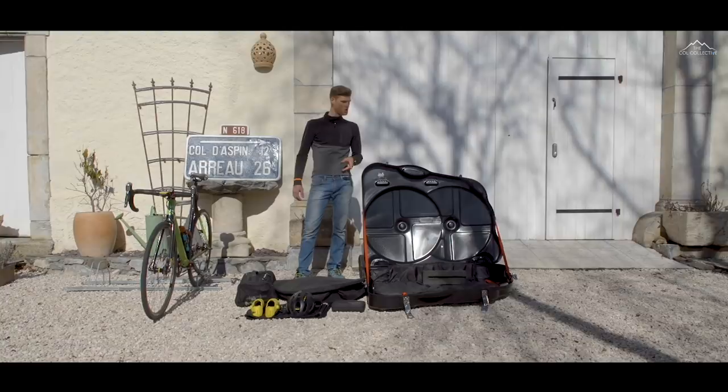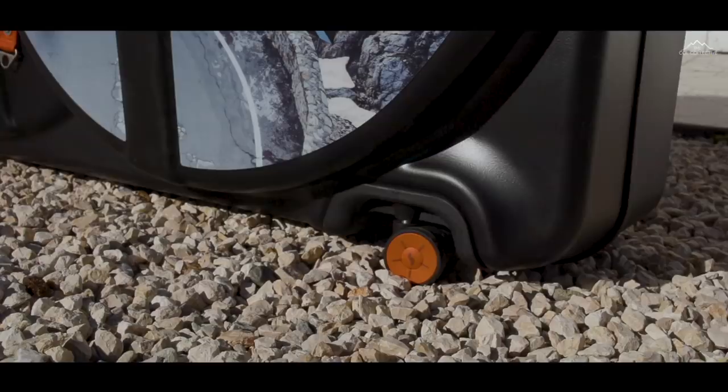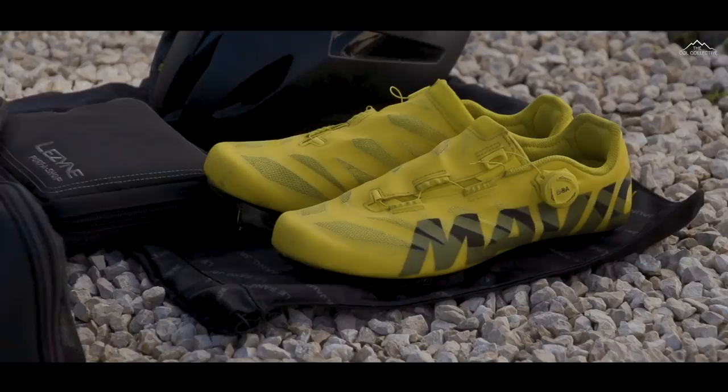This is the newer one and there are some quite nice new features. The locks are a little bit more refined and the wheels as well, so over time they've just evolved it, which has been really good to see.